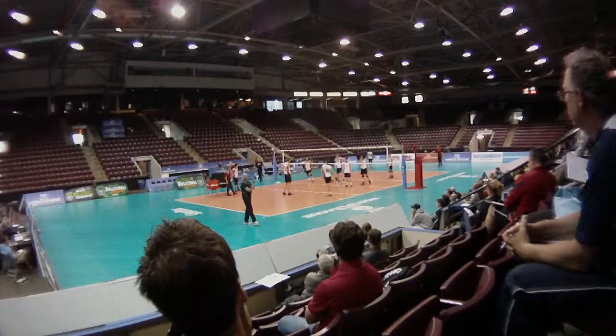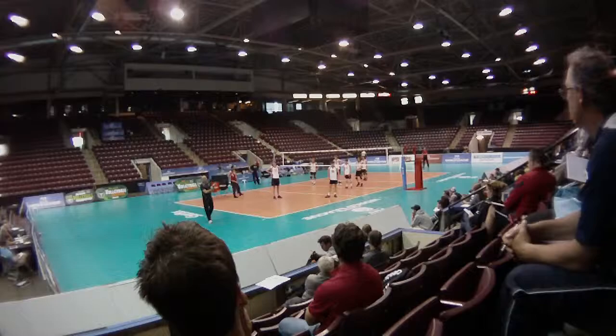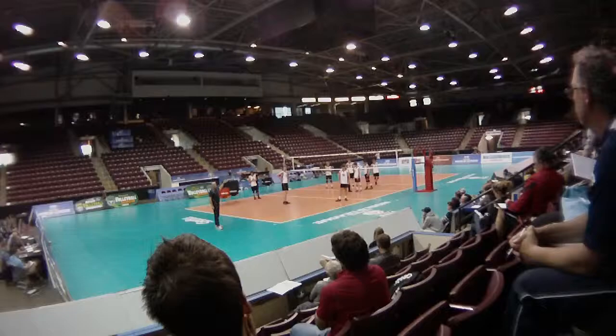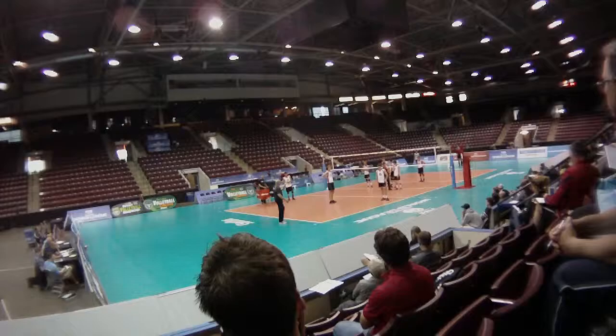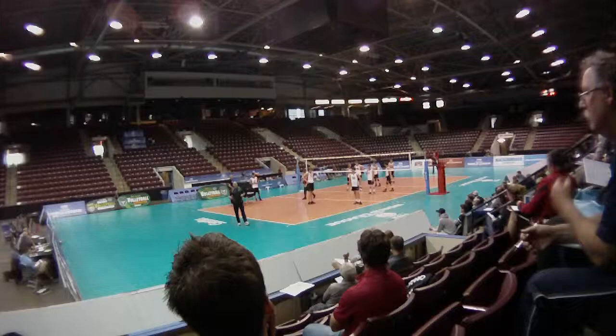Our setter is not looking. He's not at any time looking at what the blockers are doing on the other side. This is something you need to teach your players — referral vision, or if you have time, just look across. Obviously when you're game planning, you're going to use a lot of information. This middle likes to come in every time there's a good pass — he's jumping or fronting. At the beginning you get a lot of setters looking, but not really making a decision based on what they see.